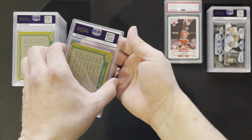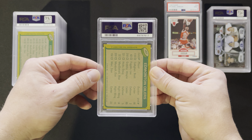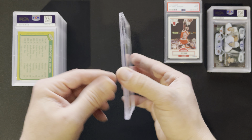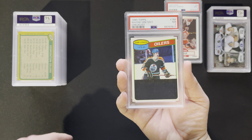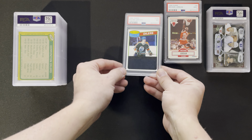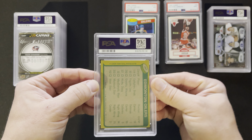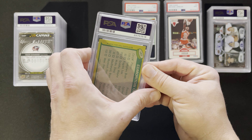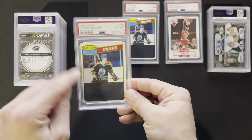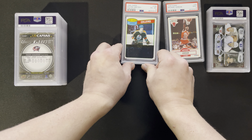Next one is our Wayne Gretzky. I just wanted to get these sleeved and protected with PSA. I knew they weren't going to get high grades because they did have some scratching on them. Hey, a seven — that's pretty cool for a checklist. The other one is the 1980 Topps checklist, second year technically but a checklist, and that one got a six. So a six and a seven — not bad, I'll take that.